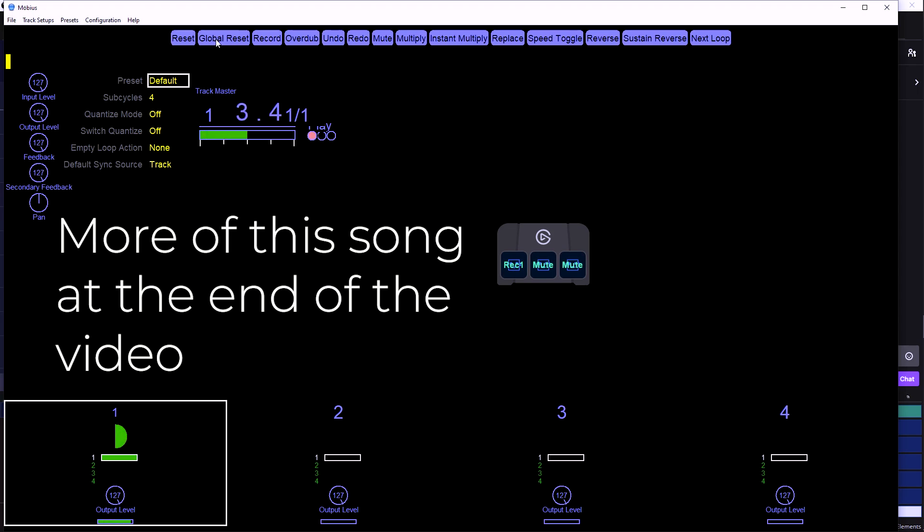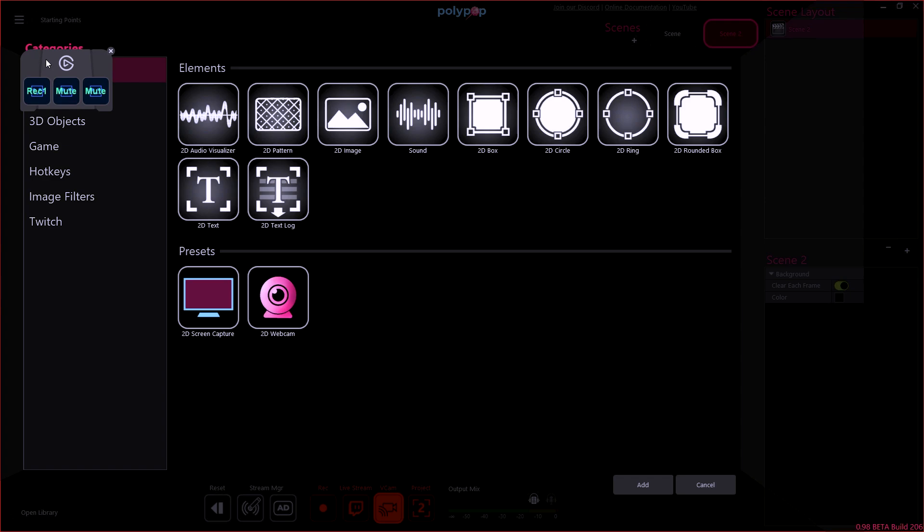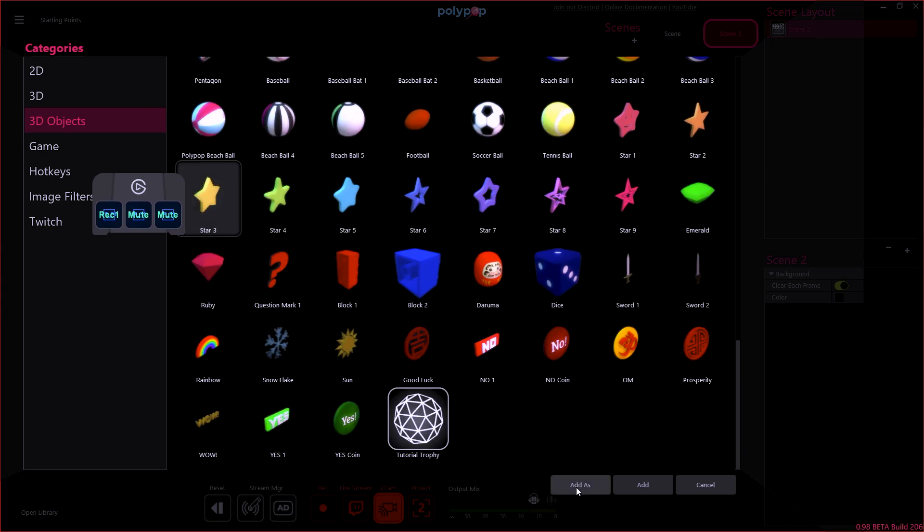We can even beatbox on it if we wanted to. Another thing I want to use it with is Polypop — I made a video about it. Polypop is basically OBS but 3D and you can do particle emissions. I'm thinking whenever I'm happy or something happens in the moment — it's not necessarily a raid, it's something you'd like to trigger manually — you can do that. Polypop actually has a Stream Deck plugin. You can find it on their Twitter. Triggering celebration on the spot — if I win a game, I can press it.